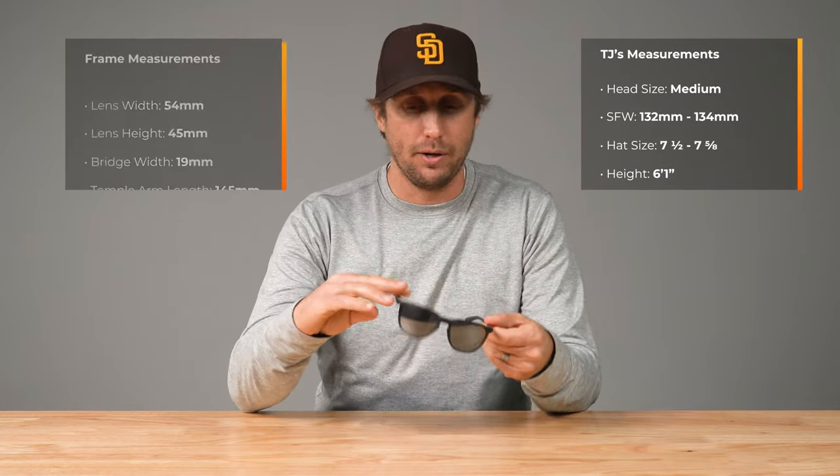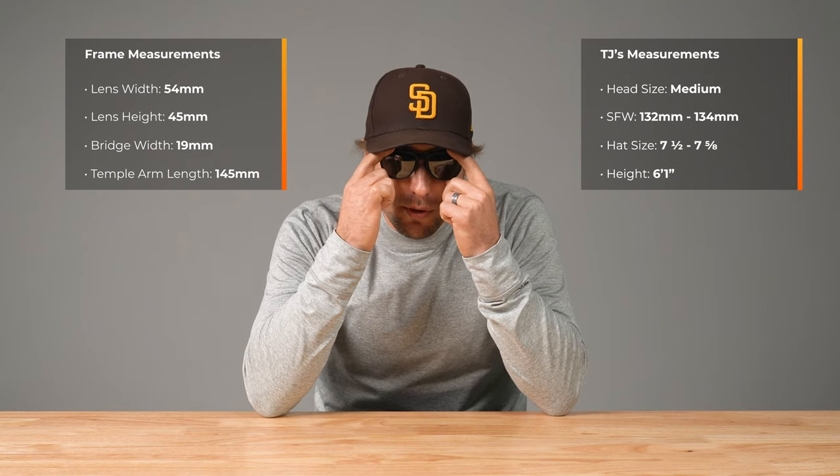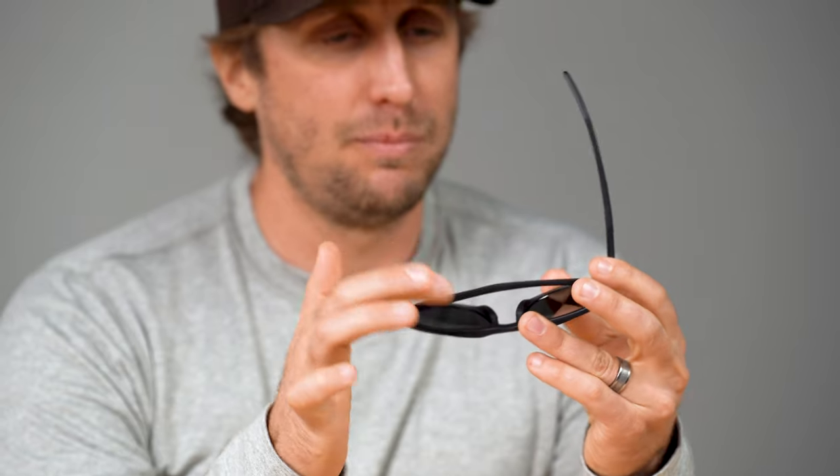Now I'm going to try these frames on. To give you guys out there an idea of its relative size, I'm going to include my sizing specs over here as well as the frame measurements right over here. So this is about a medium fit — the frame width is 135 millimeters. And one other cool thing: it's got a little bit of a spring assist, not spring hinges necessarily. They don't go out farther than the edge, but as you can see, it gives a little bit more push when you open and close. It's very satisfying to feel.